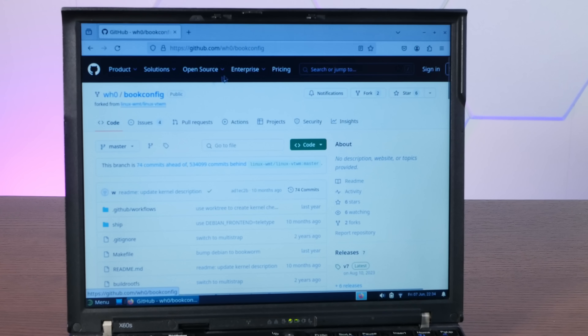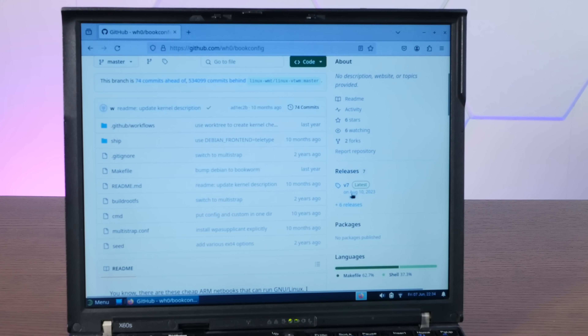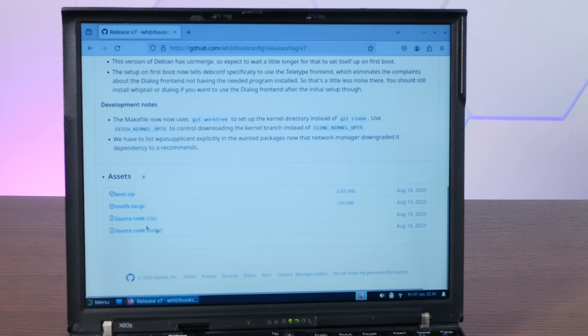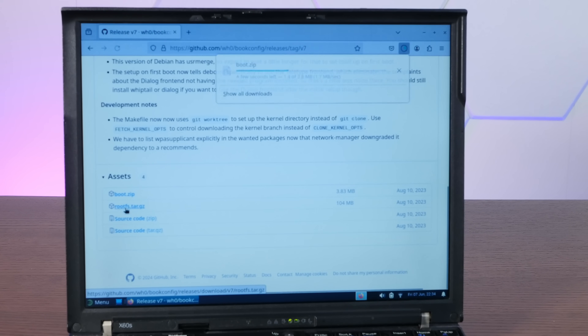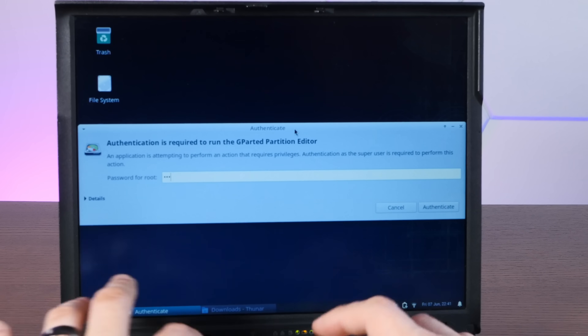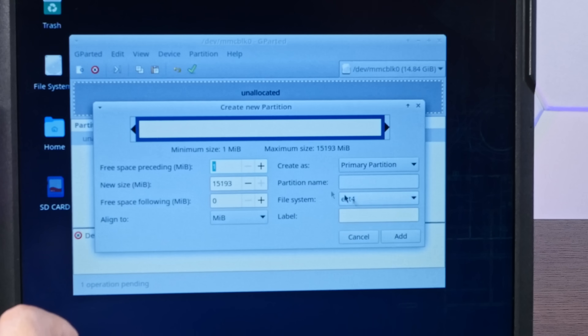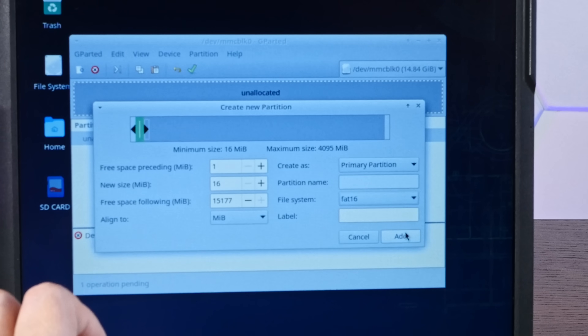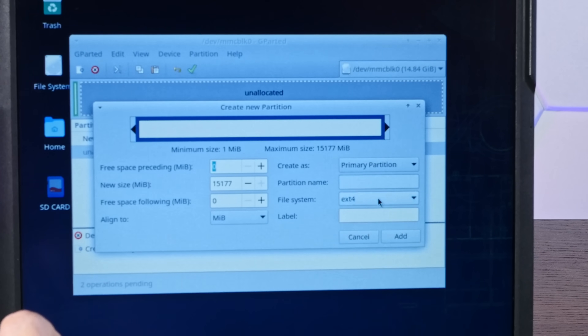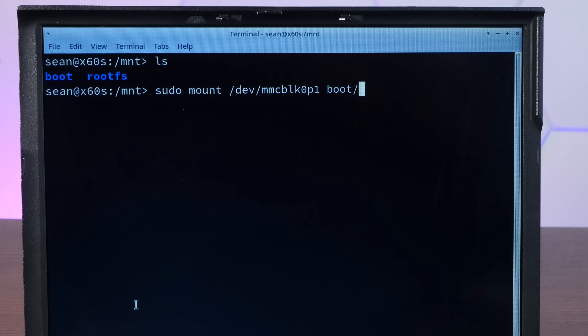Here is the GitHub repository for the boot config, which has the latest release August 10th, 2023. We'll download the boot partition files and the root filesystem files. Now we just need to set up the SD card in GParted — two new partitions. The first one will be 16 megs and it will be FAT16; that's the boot partition. The rest of the card will be ext4.